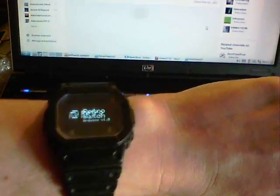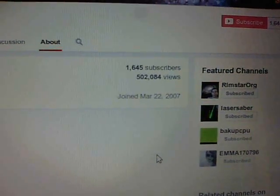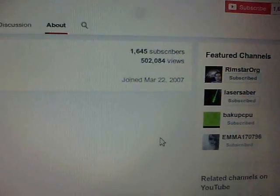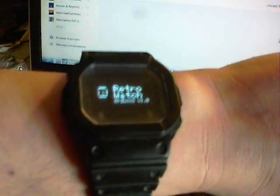Before I start talking about this, I'd like to thank everybody who's viewed my channel over the years. I've now got over half a million views — 502,000. I've never monetised the channel in the last seven years, but I might do, just to afford components to make other cool projects like this. Thank you very much everybody for viewing the channel.